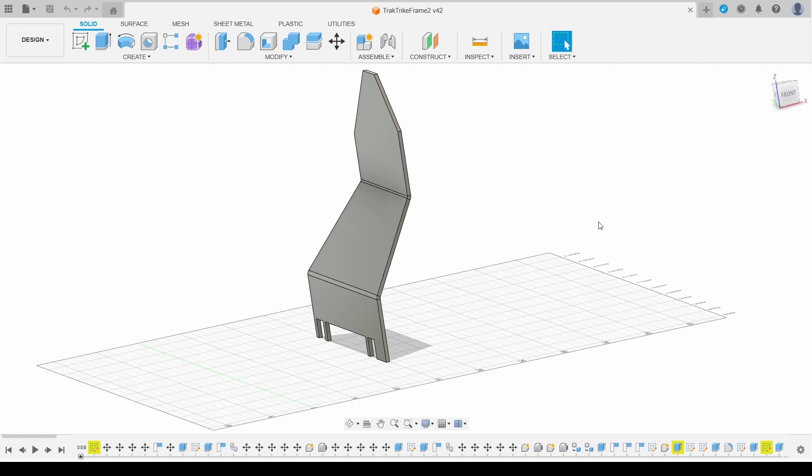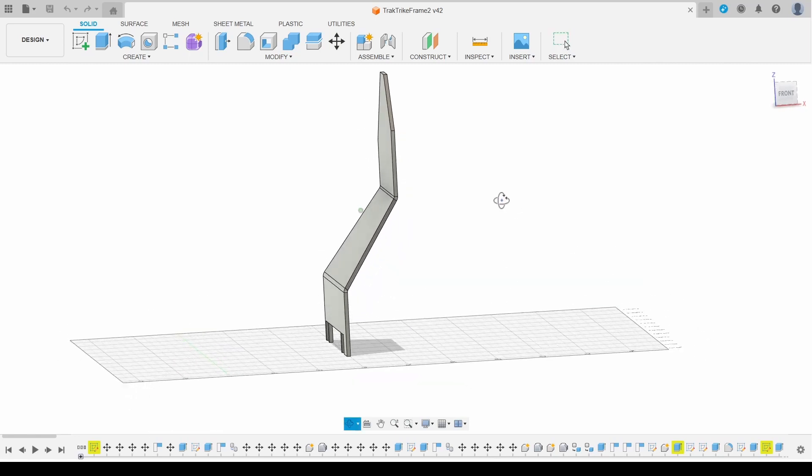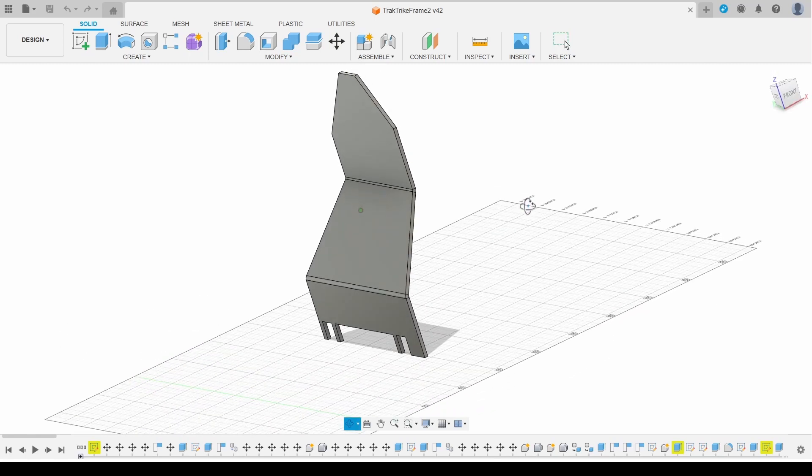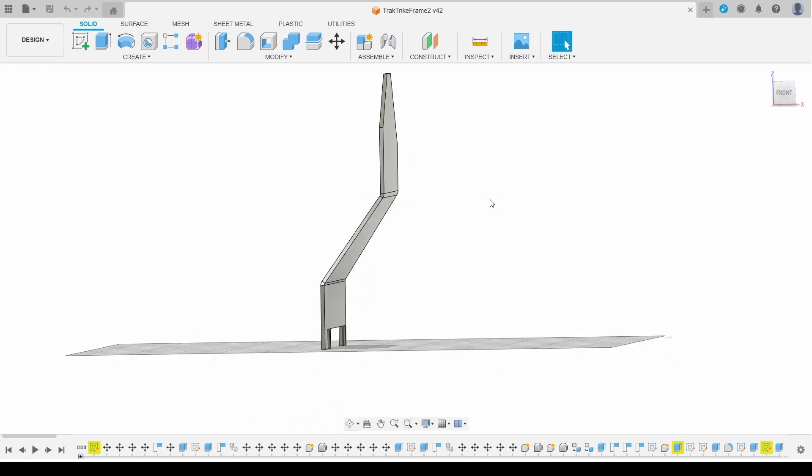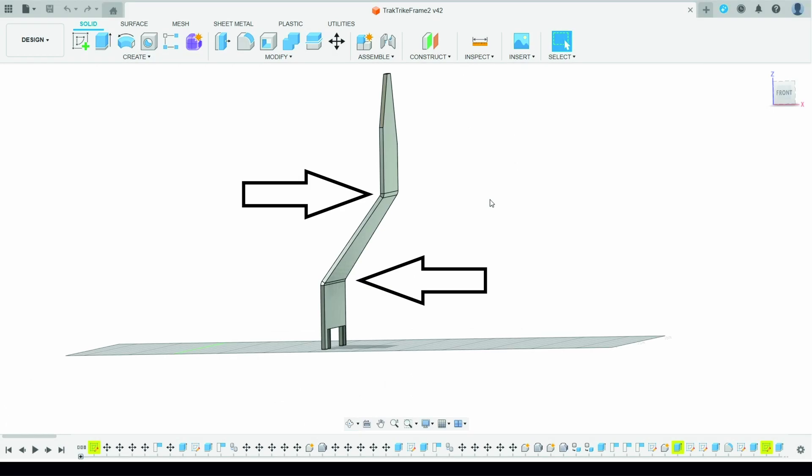The second part is going to be harder because there are two bends, each one in a different direction. I can put the score lines only on one side with the plasma cutter, but the second bend is going to be on the wrong side of the material to line up with the bending blade. I've put a couple of arrows on here to show the bending directions for both bend lines.